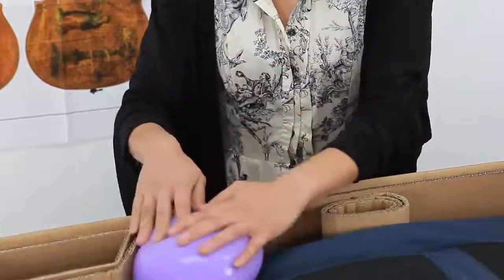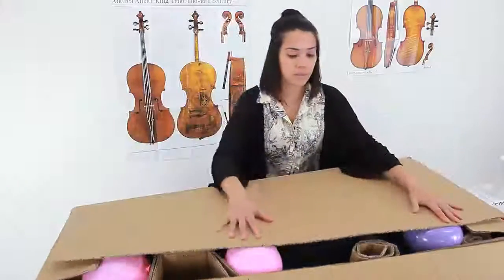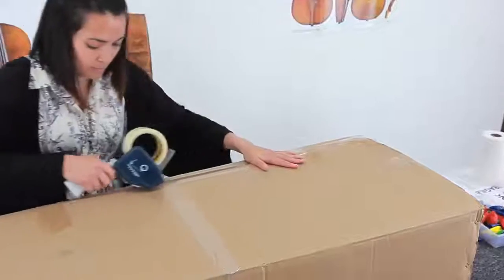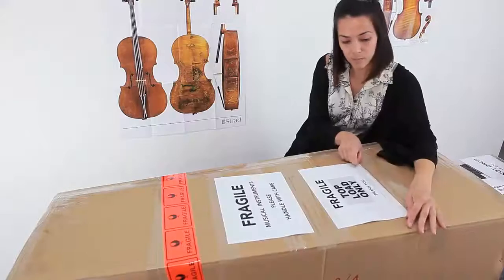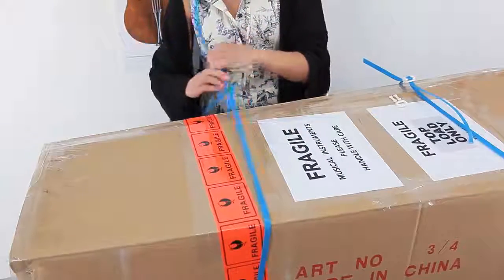It's particularly important if the cello is set up so that the bridge doesn't come into contact with the top of the box. Once everything is in place, we then tape up the box securely. Extra labels are used in addition to fragile tape so that our couriers are aware they are carrying precious cargo. Finally, for larger cellos we use strapping so that they are easier to carry.